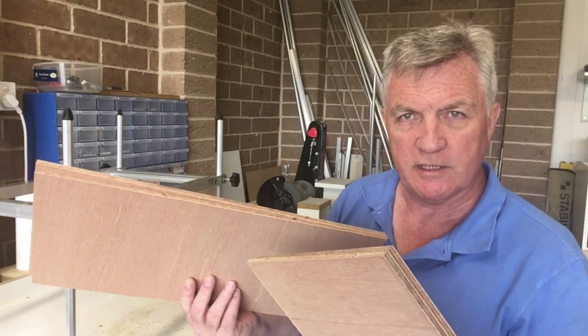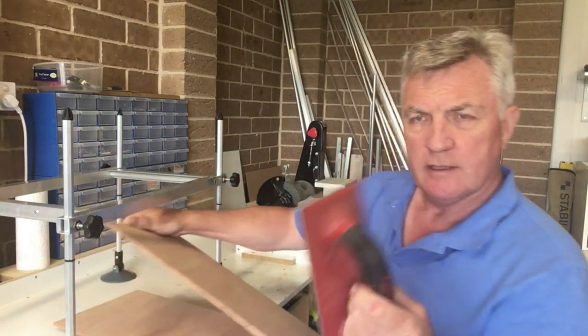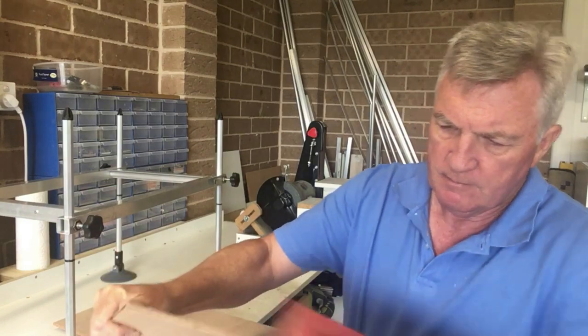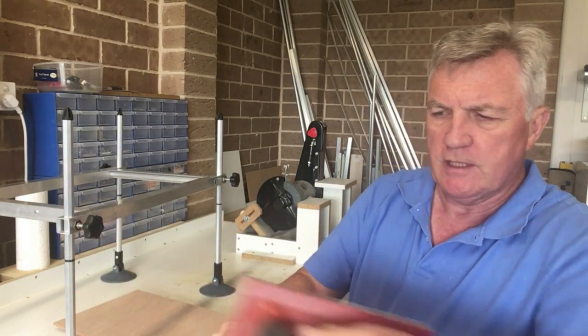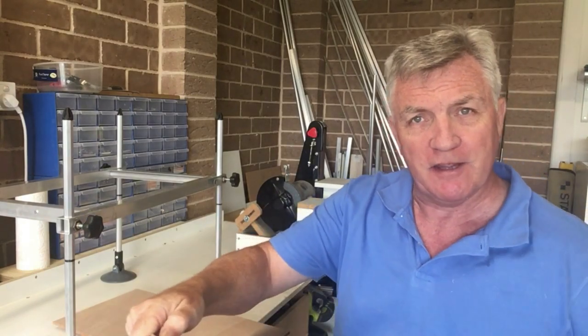That's the two sides and two backs cut. I'll just give them a quick rub over with the sander here, just to make sure we've got a nice smooth finish — do that all the way around on all of the cut edges. Then we can think about putting the thing together.